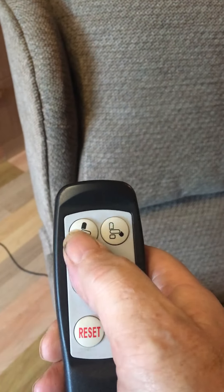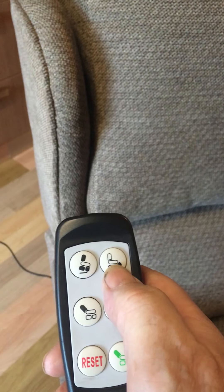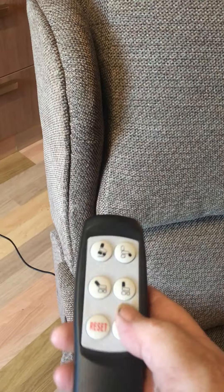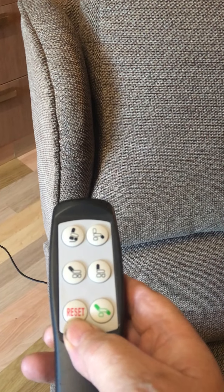This is the remote for it. So: rise, footrest coming out, backrest recline, backrest upright — and reset puts it back to the original position.